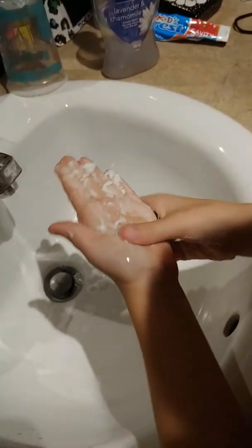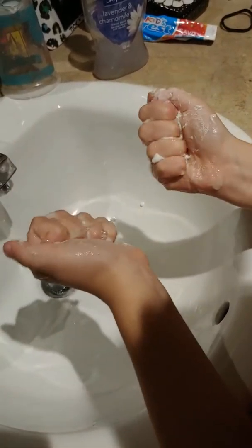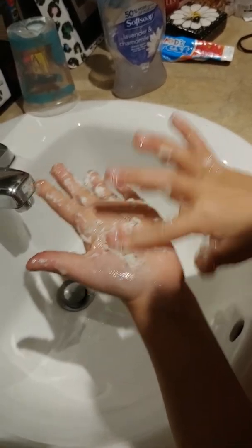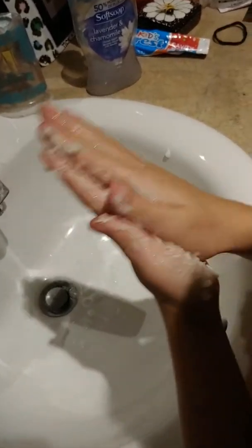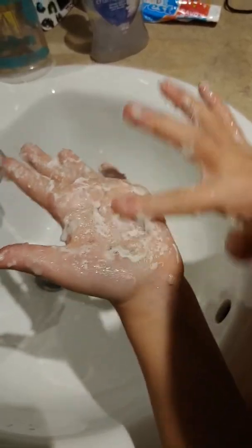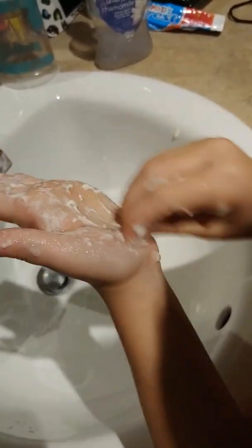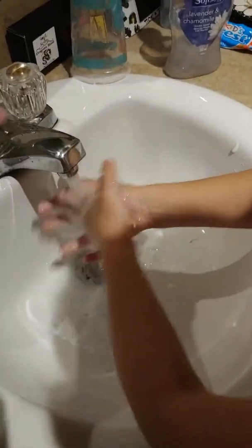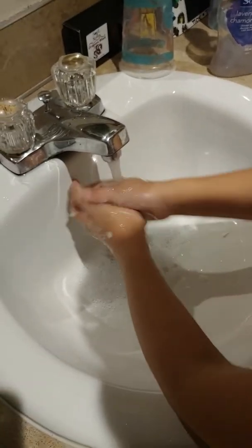Scrub your nails in there — it sounds really weird. Add some more water. Just wash your hands now, rub your hands together — friction.